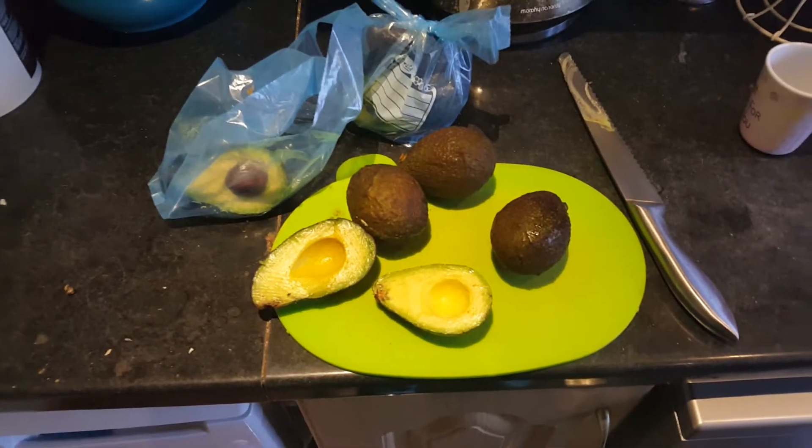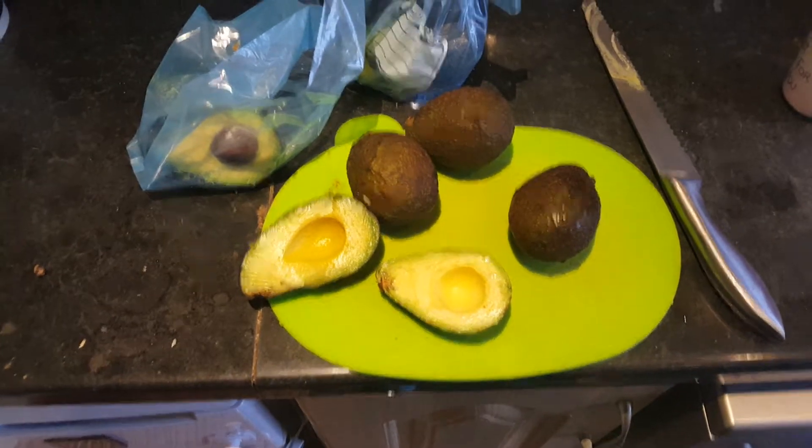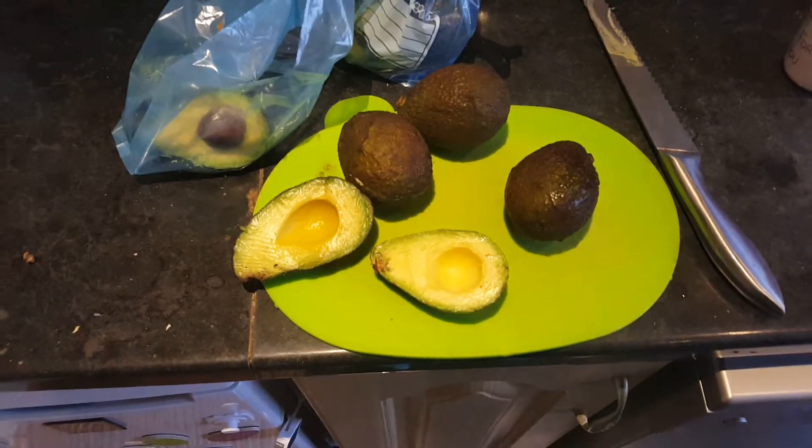Can you freeze avocados? Yes, yes you can. Just chop them into the size you need and chuck them in the freezer.